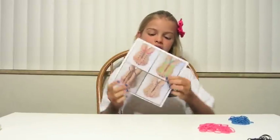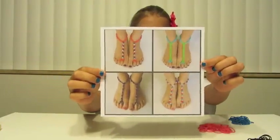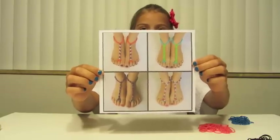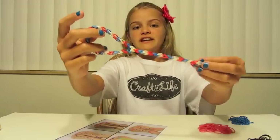Hi everyone, this is Jay-Z from Craft Life and I'm here today to teach you the Rainbow Loom Basic Barefoot Sandals. This is what we will be making. This is what they look like. You may have seen these on Facebook because they are on the Craft Life page. You may have seen these on Pinterest too. This is what they look like when they are finished.